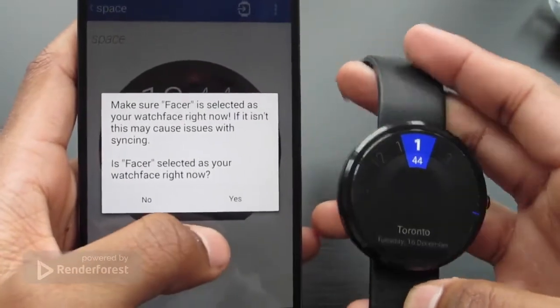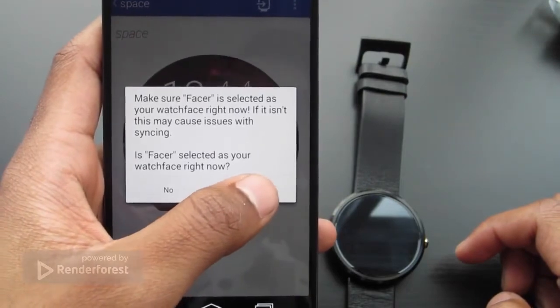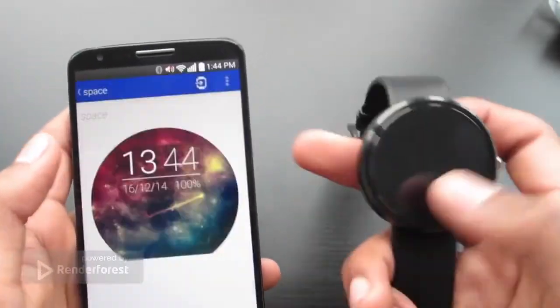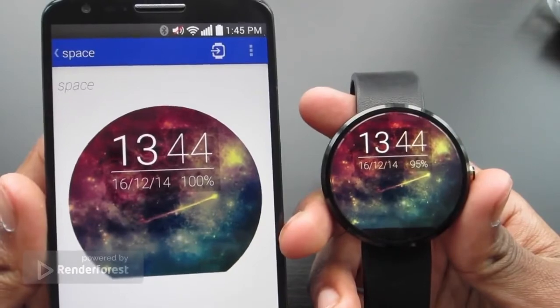Make sure your face is selected as your watch face right now — if it isn't, it may cause issues with syncing. This face is selected, yes. As you can see, the watch face is now on the device.